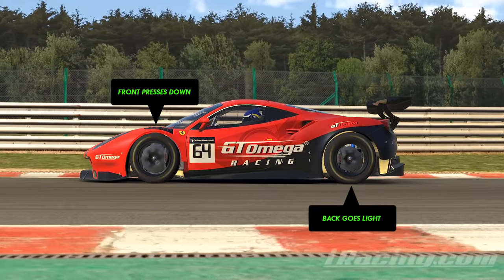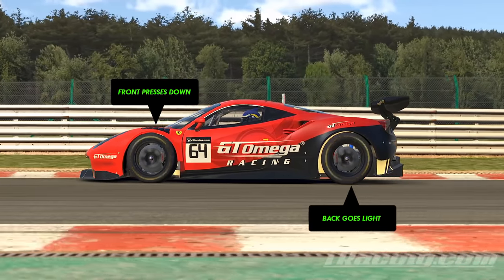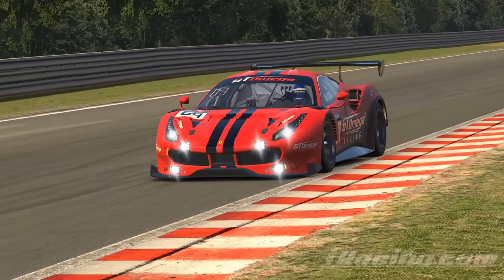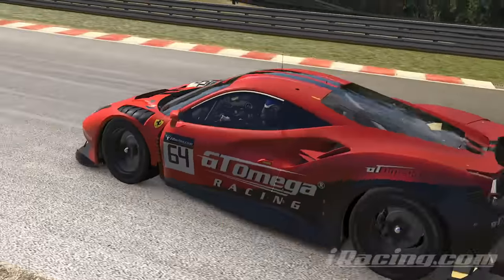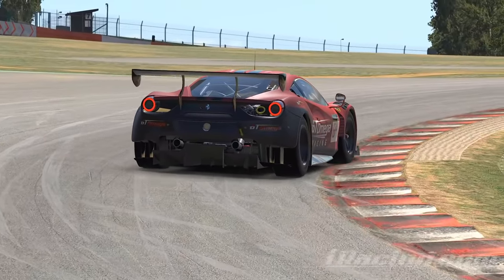Both of these things combine to make your car able to corner faster, which means you can take the same line as you normally would, but at higher speed. And you may be thinking, how does trail braking make you faster if it means you're on the brakes for longer? Wouldn't that just make you slower?